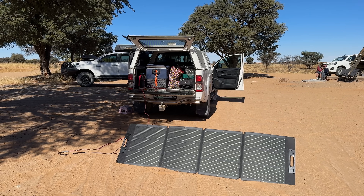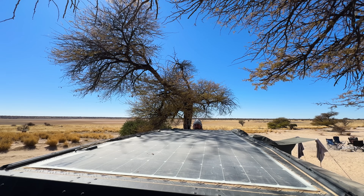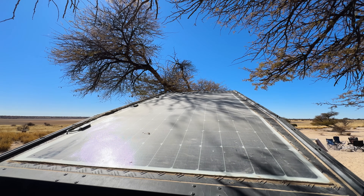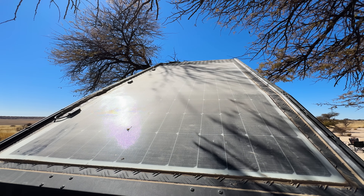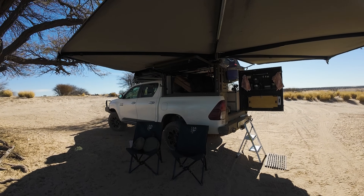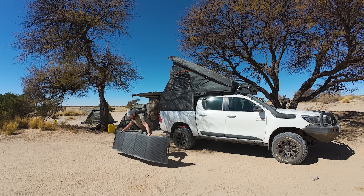The solar blanket got passed around on my recent Kalahari trip and everyone was able to make good use of it. The biggest benefit of a blanket in my opinion though is that it can be moved to an optimal position at any time. You don't always want to park your vehicle in the sun — you may want to be under a shady tree — but your solar blanket can be out in the sun, facing in the right direction and getting great exposure.